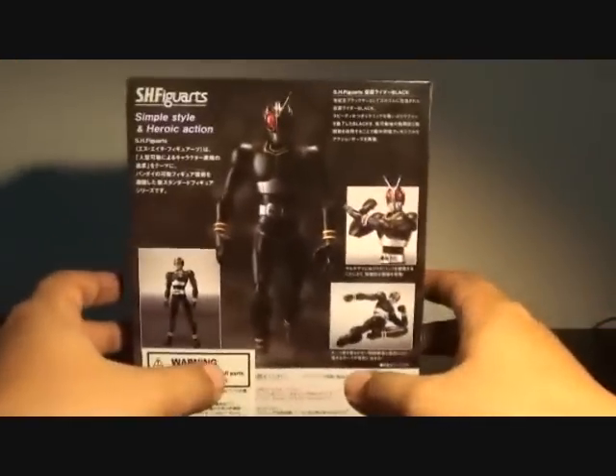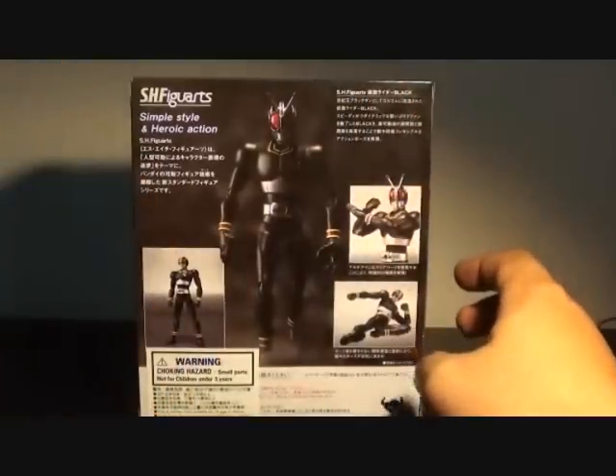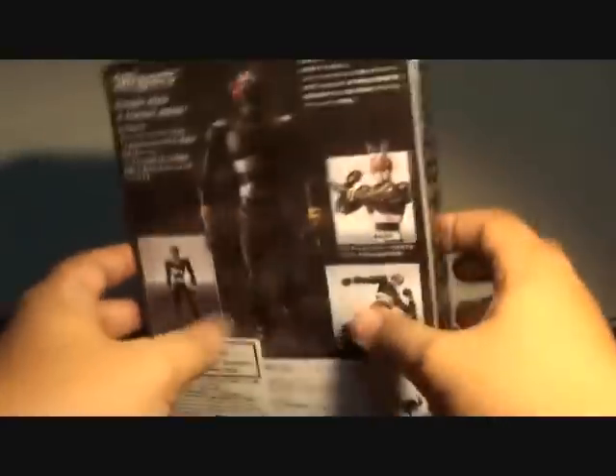I don't know why they gave that extra effort to this figure, but still a thumbs up. As you can see, I've already taken out Kamen Rider Black.